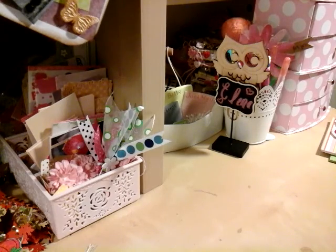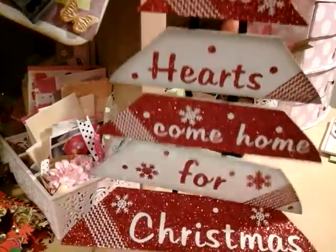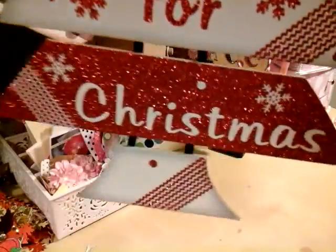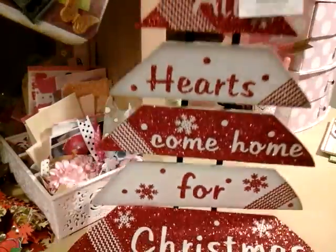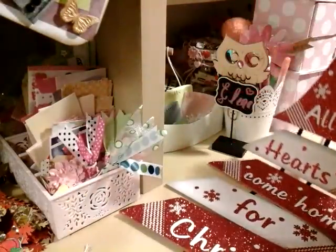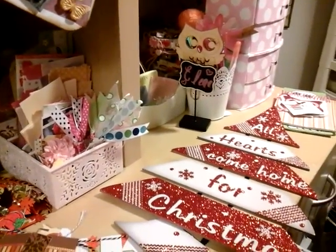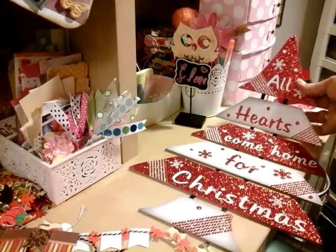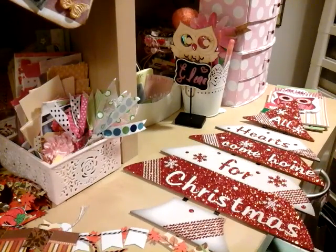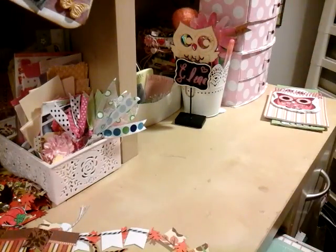Let me show you what I picked up at Dollar Tree — I thought it was so cute. It's pretty tall and it says 'All hearts come home for Christmas.' It's really big and very glittery — a lot of glitter but it doesn't fall off or anything. I just love the color. So I picked that up at Dollar Tree.